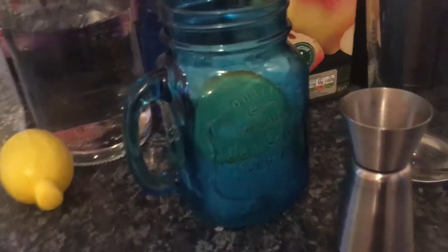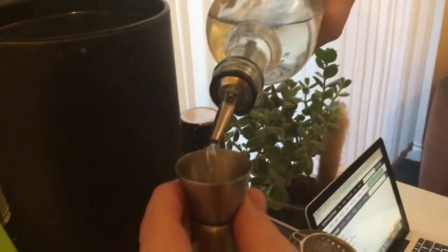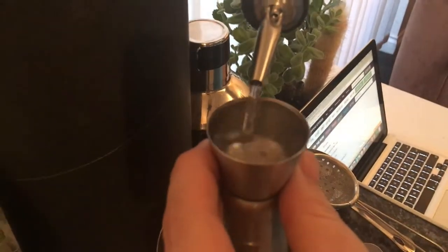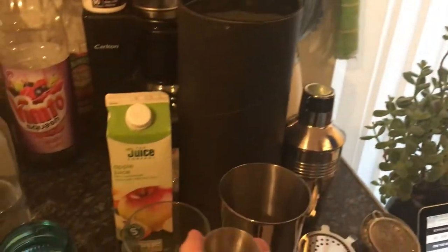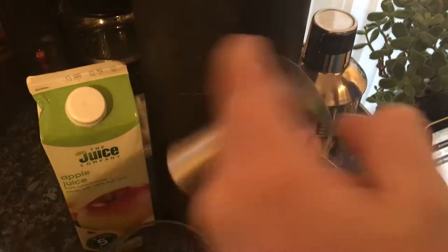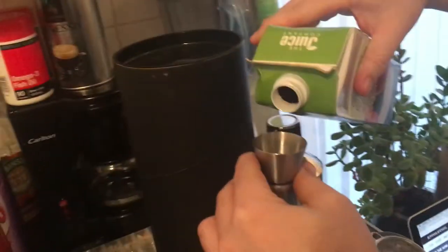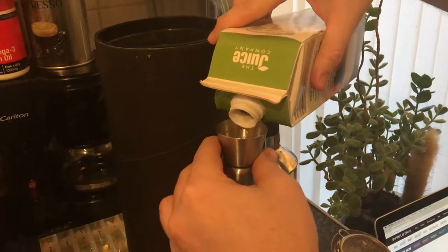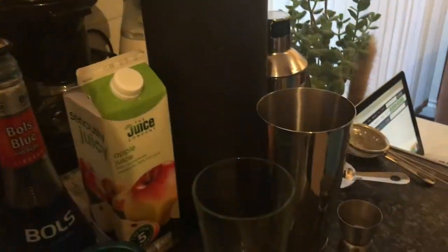To make this drink, we'll start off by pouring in Absolute Vodka at 25ml, then your blue color shell at 12ml, pouring 20ml of apple juice, and lastly but surely we're pouring in 12ml of lemon juice.